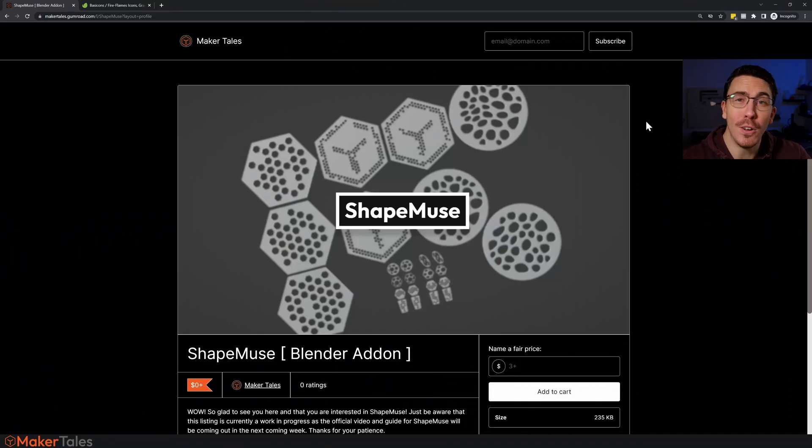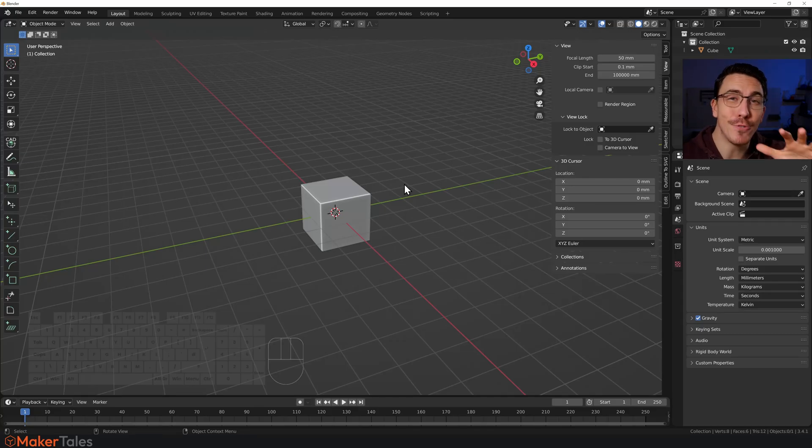To get started, head over to the link in the description — it will take you to this Gumroad page. You can see it is completely free, so you can put in zero, or put in a little something if you want to support the project. Click 'Add to Cart', it'll give you a zip file, and let's get that installed.